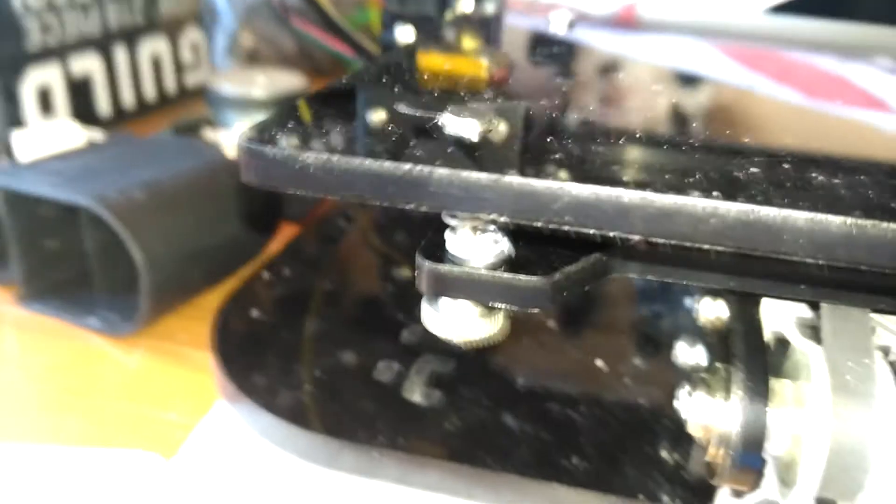As you can see the countersink holes aren't deep enough at the moment. But while the button magnets are standing proud I can use that fact to get perfect registration with the build plate.